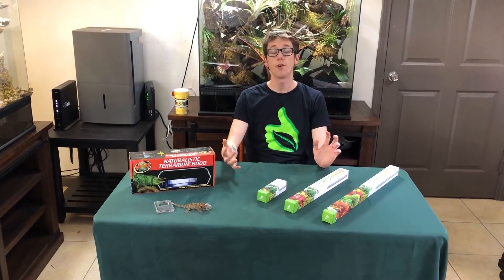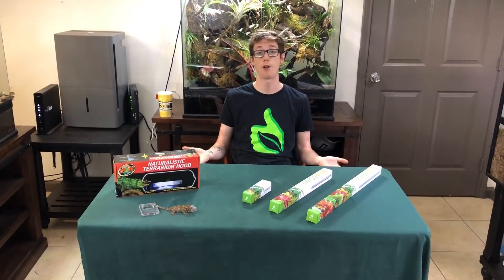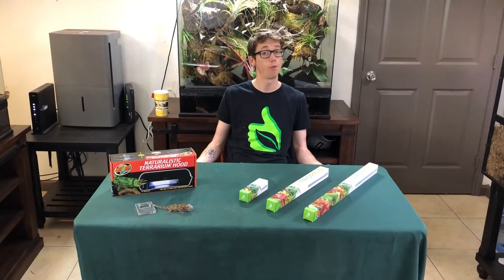Hey guys, good morning. It's me, Josh Halter, owner and founder of The BioDude here at BioDude Houston. You can visit my website, thebiodude.com. Come here to my retail store Monday through Friday, 8 to 4.